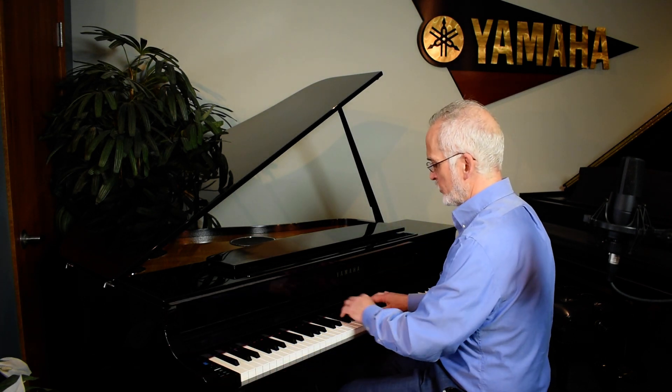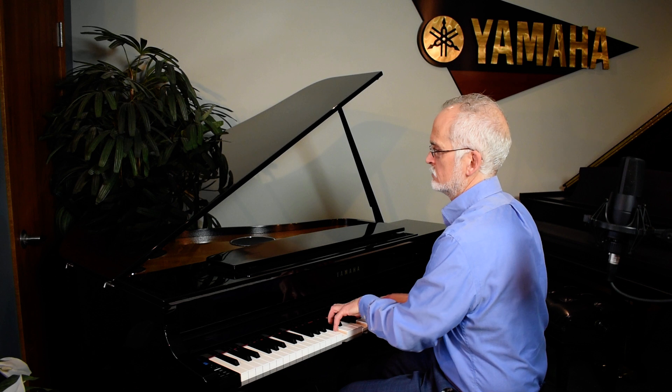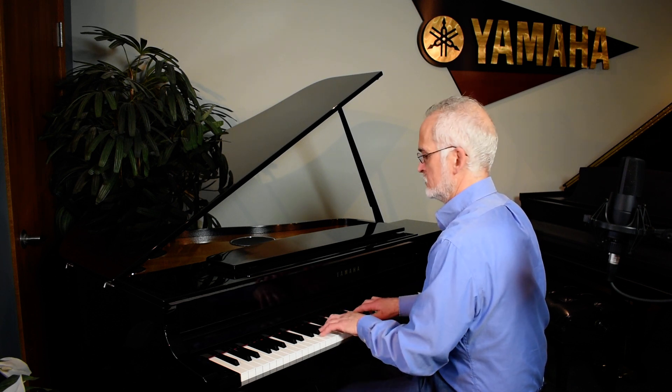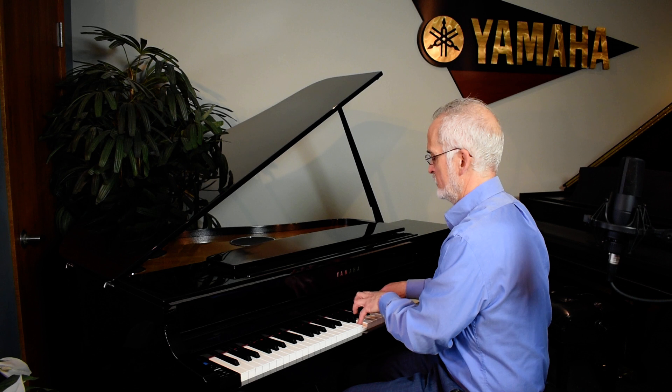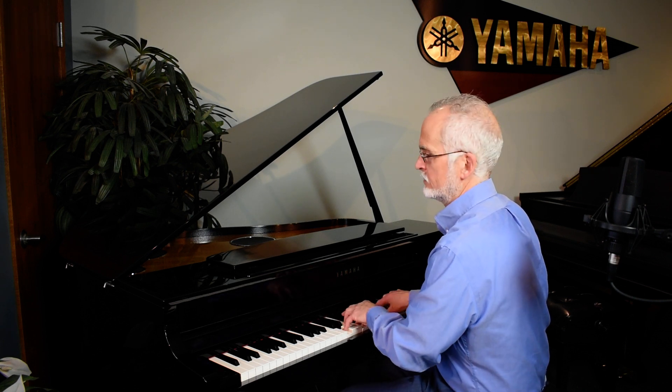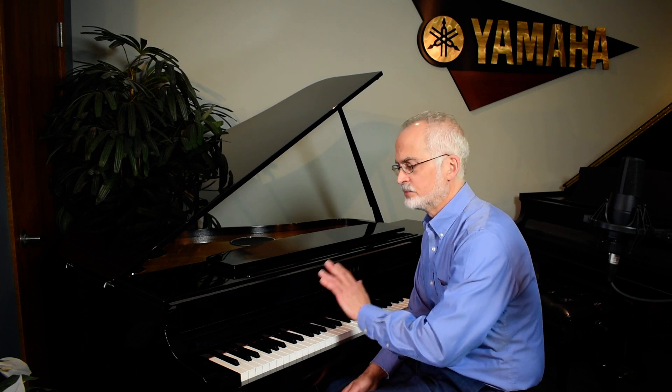Let's hear a little bit of the electric piano effect — everyone knows this sound. Of course, the iconic Yamaha DX7 sound, the sound that defined the 80s — the 80s live again. Great organ effects, including pipe samples, drawbar samples, and choir samples. We could probably be here all day, but just to give you an idea that whatever sound you're after, this is going to produce it.